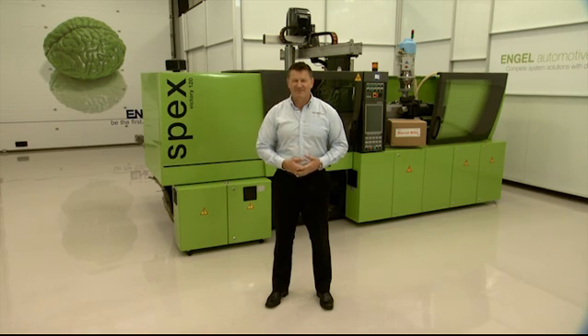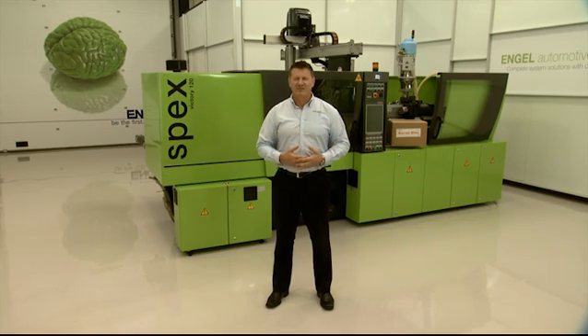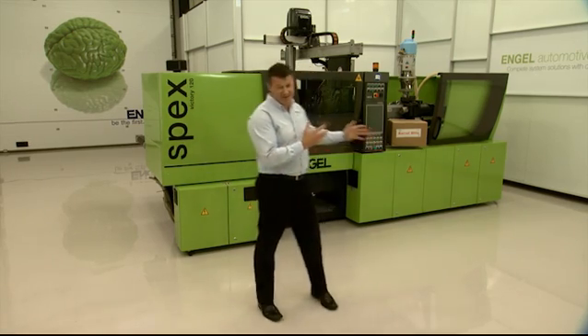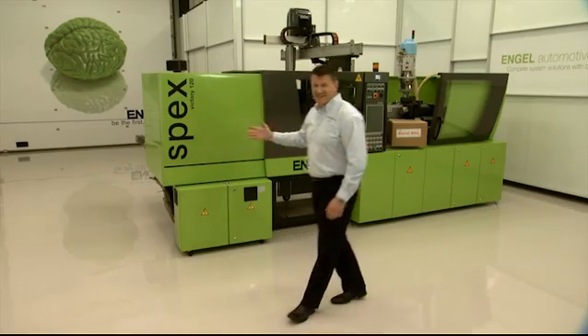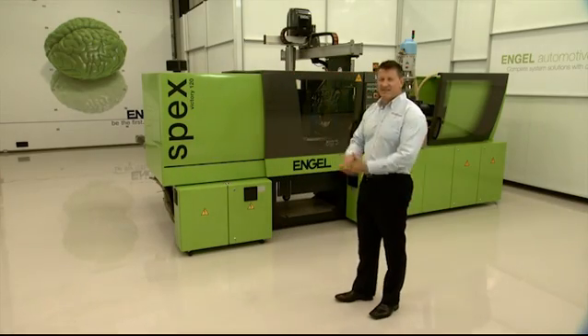Welcome to Extreme Purging. I'm John Steadman, Technical Director of Aquapurge, and here's the star of the show, Barrel Blitz Universal. And this is Engle's latest and greatest, the Victory 120.